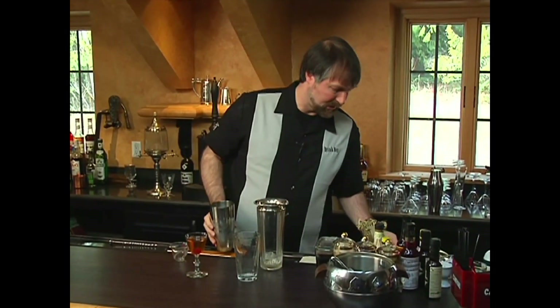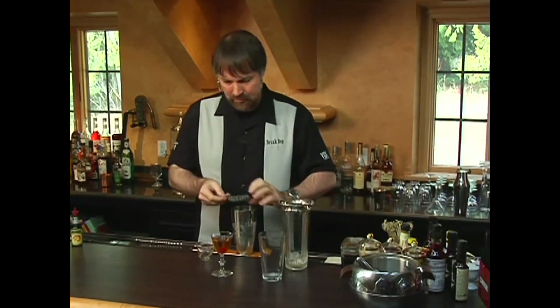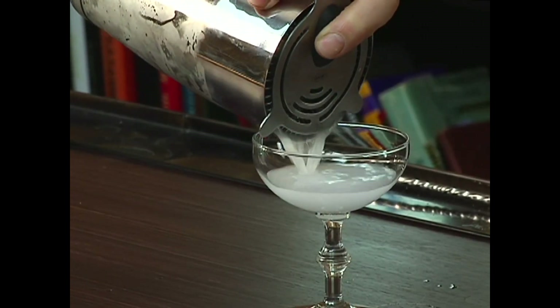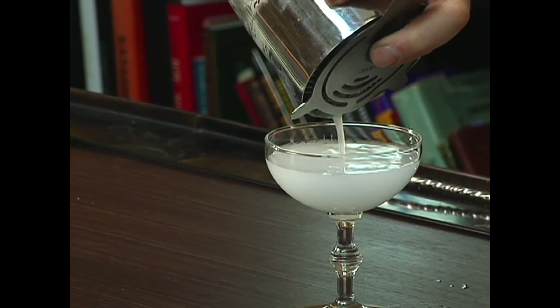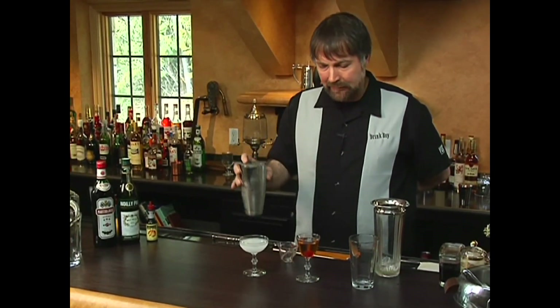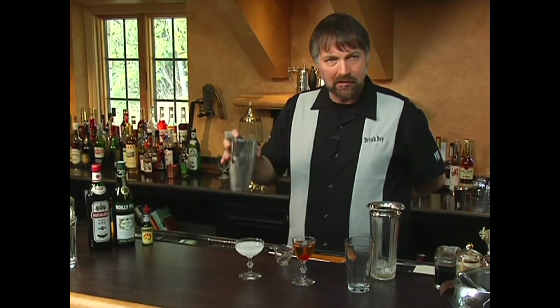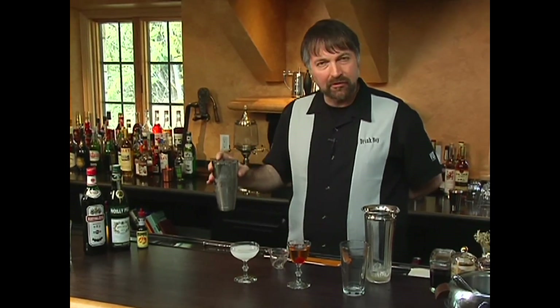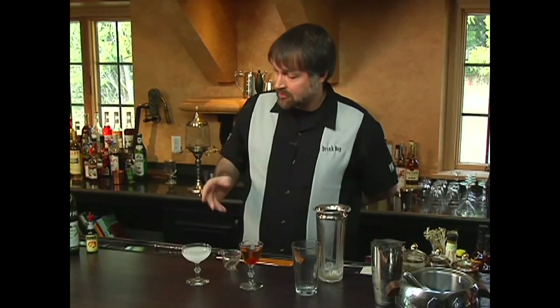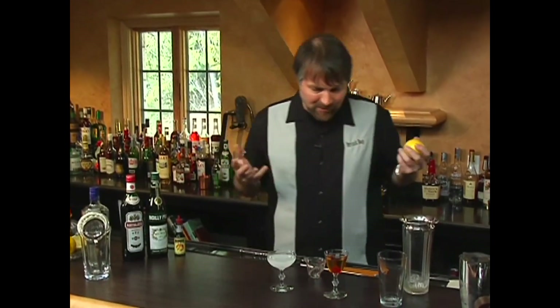So here now we have our shaken martini. I don't know about you, but that looks pretty cloudy to me. If we had made this without any vermouth at all, it would still be cloudy, but the clouding would have cleared up relatively quickly — so by the time the server took the drink out to the table, it probably would be clear. But this drink, especially with all the vermouth, it's going to take a while to clear up. And so that's why I always recommend people stir their drinks that have clear ingredients.